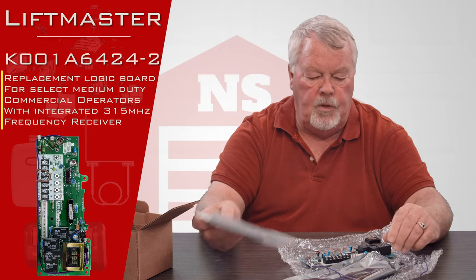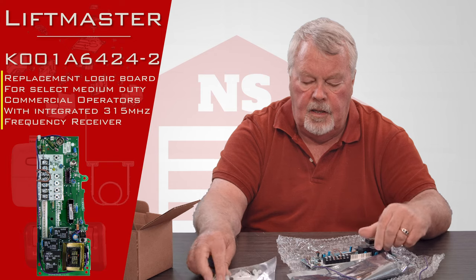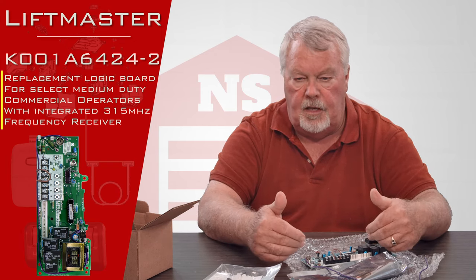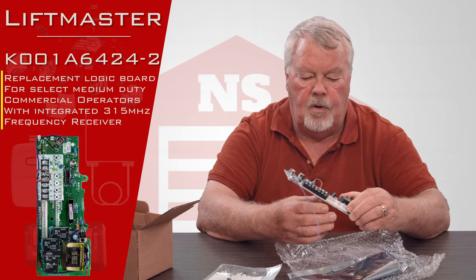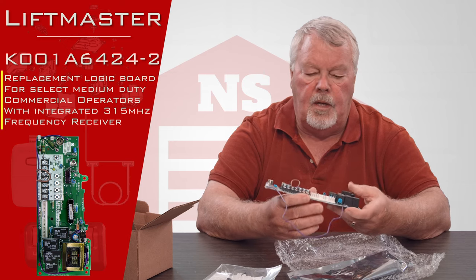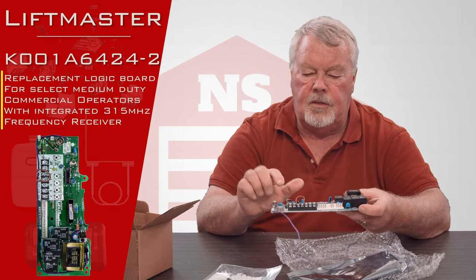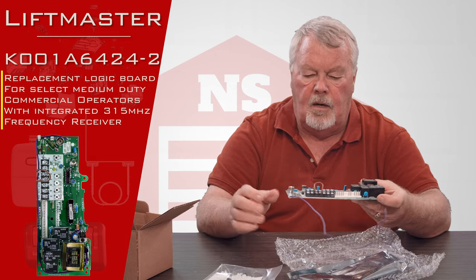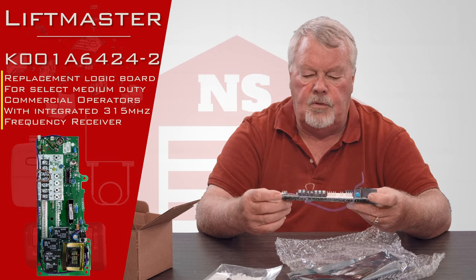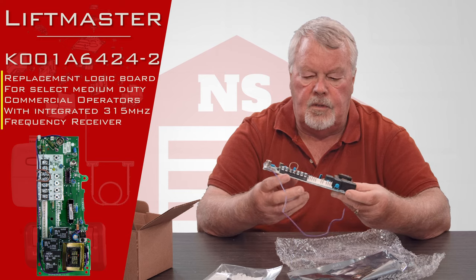So when you get this, open it up, take your inventory, make sure everything is here, and then read the directions because they're going to tell you how to get inside the operator to get access to this board. It's going to tell you how to get the old board out, how to put the new board in. You're going to have a clip-in wiring harness on this, and you may have some hard wiring points on here as well, and they're going to tell you what all that is for. So use caution as you're putting this together and make sure you stay close to the directions.